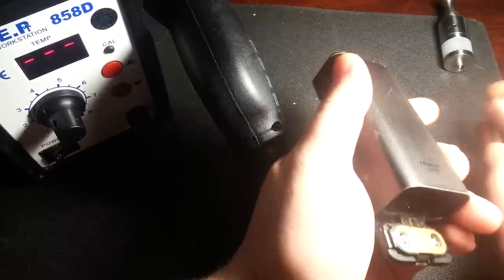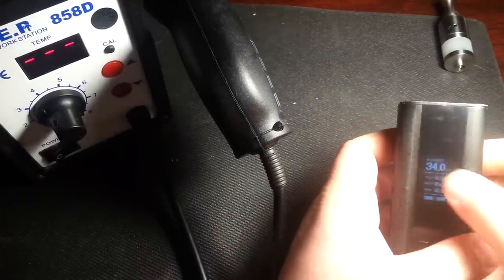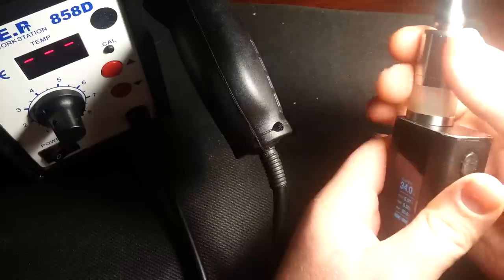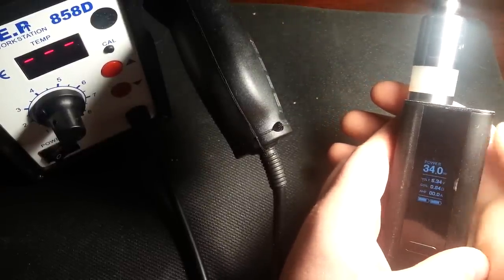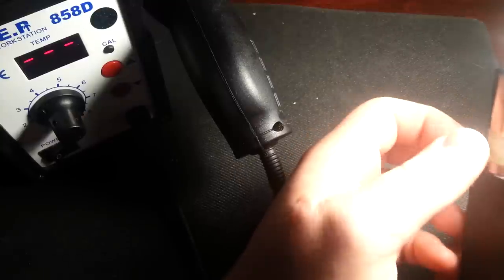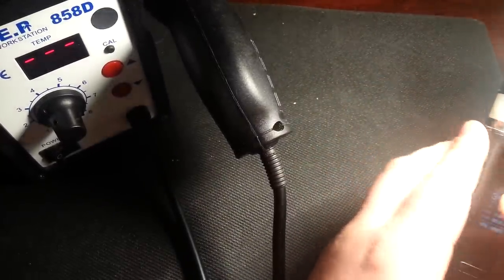I'll show you that it works. We're going to put the batteries back in — negative, positive. Didn't ruin it. Screw it back in. Voila, solved. Again, this may not solve it completely. If you screw it back in a few times and it still gives you atomizer short, that just means you need to go through the heat gun process a few more times.